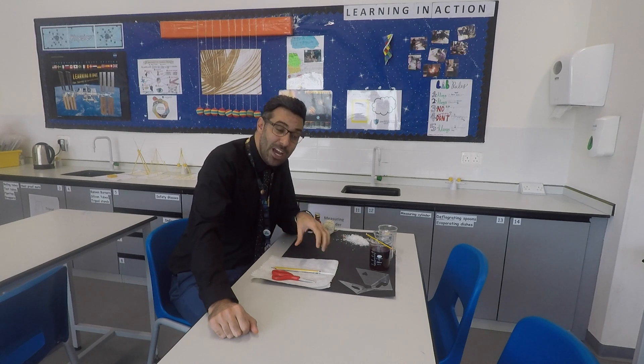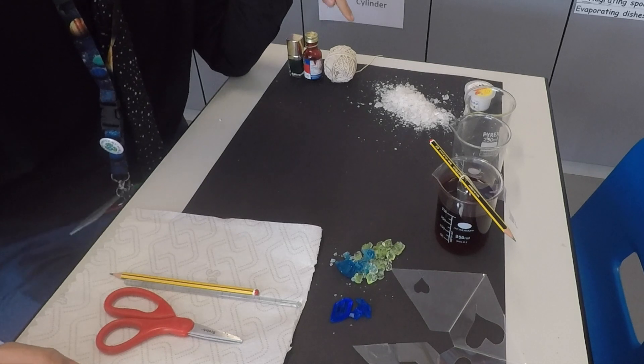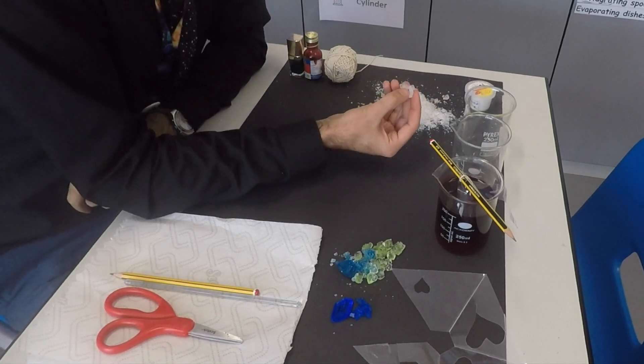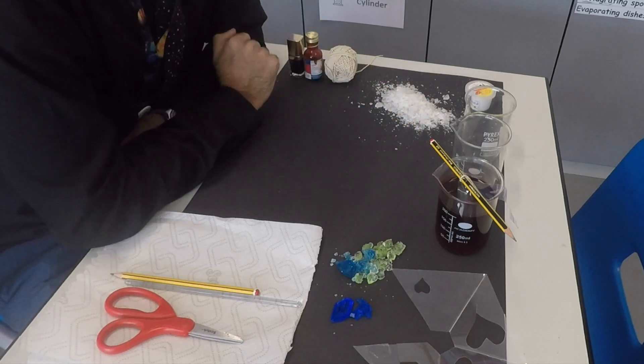Very cheap, very easy and simple, yet the result is lovely. So let's do it together. There are different ways to make crystals, but for our one the main ingredient is alum — alum salt, potassium aluminium sulfate. That's the main one we're going to use.